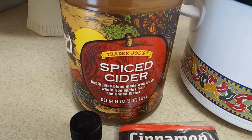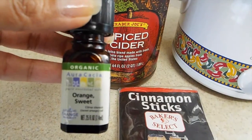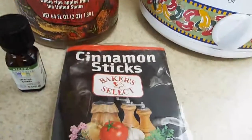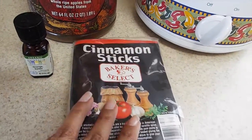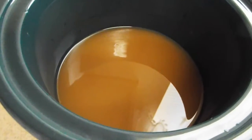I'm using Trader Joe's apple spice cider. You'll also need some orange sweet organic essential oil, or any orange essential oil, and then cinnamon sticks. Those are what make this recipe smell so good. You'll also need a mini crock pot.